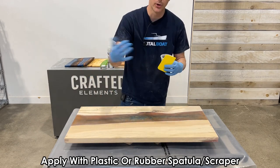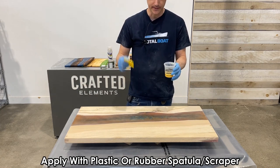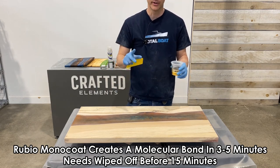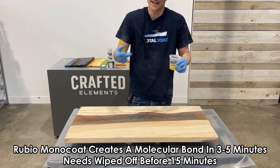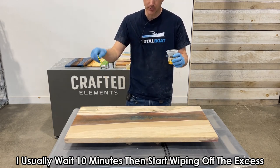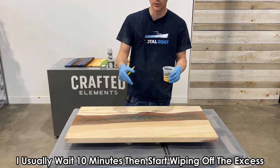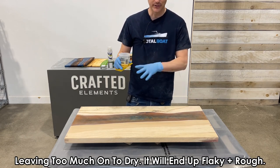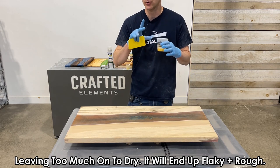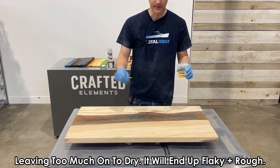You really can't buff too much of it off — you can leave too much on, but you won't remove too much. The initial molecular bond is done within five minutes, so anything coming off after that is excess anyway and you do not want to leave it on there. If you leave too much on there, the next day it's going to look terrible — it will flake off and look really mucky. You want to make sure you buff a significant amount of that off.